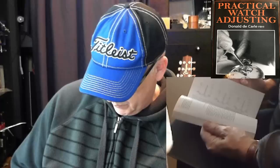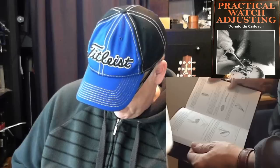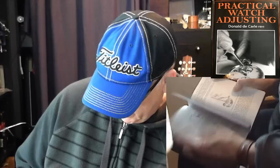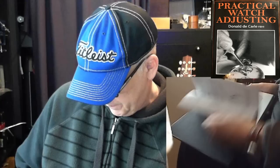This book I would say is the bible on practical watch adjusting — another de Carle book, highly recommended. It covers the balance cock, the balance, hairsprings, timing in different positions, charts, forming coils and overcoils, colleting, and adjusting the regulator pins. It also has a section on the vibrating tool, which I actually own. Very good book on practical watch adjusting — another Donald de Carle book, excellent.